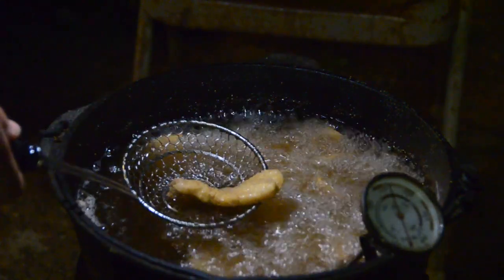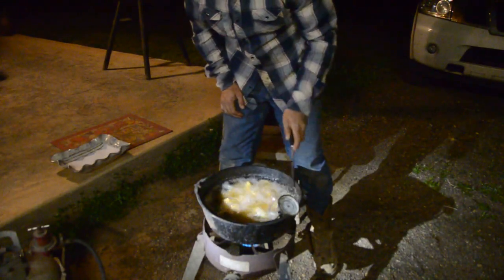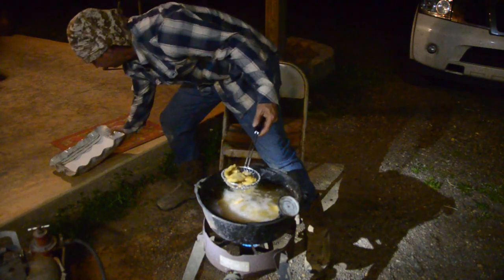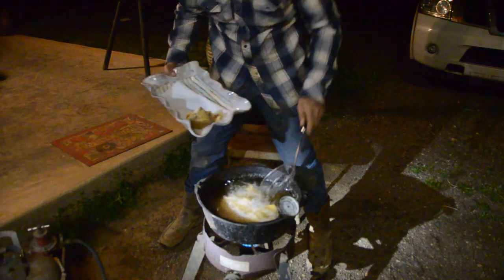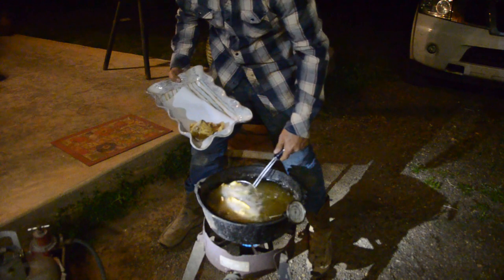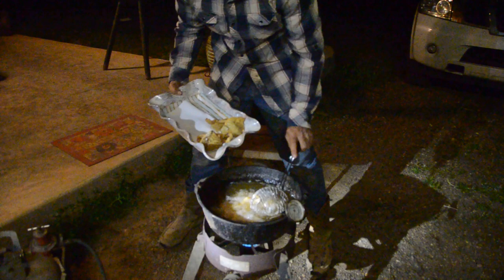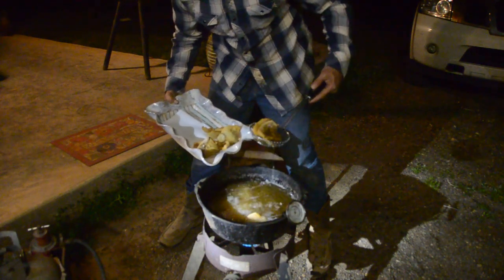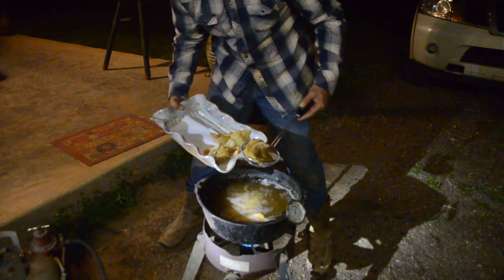They're getting there, they're getting there. I had to get me a light over here where y'all can see - it don't pay to make a video when folks can't see what's going on. But I didn't want to put this up on my porch because this grease will drip everywhere. That's why I'm out here over the gravel.